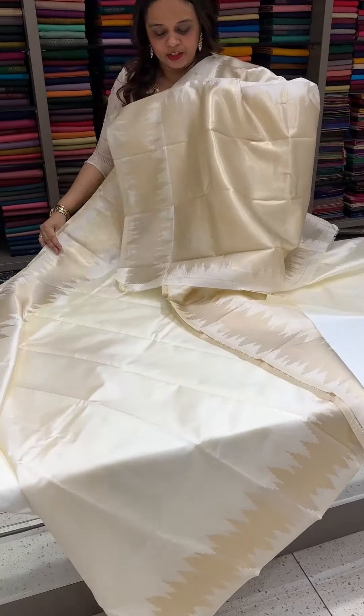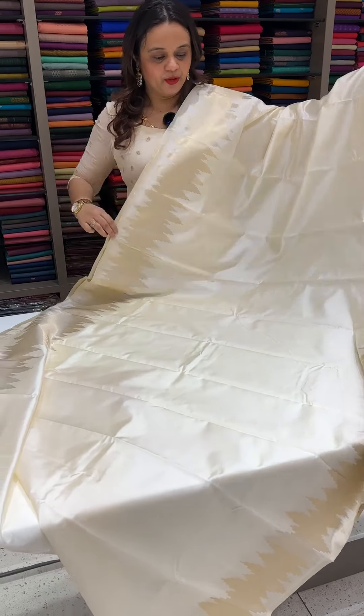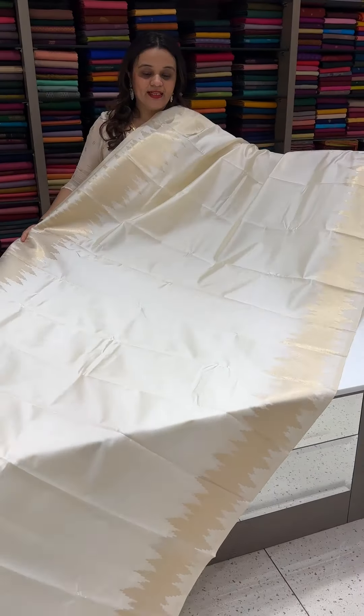Rich zari to the tissue. Same tone plain blouse with zari tissue. It's a temple bordered pattern.